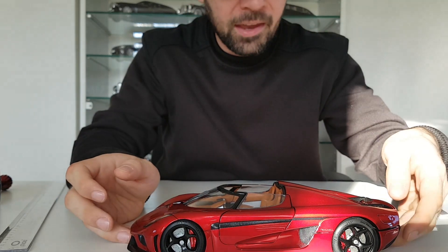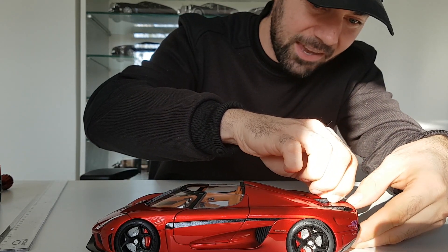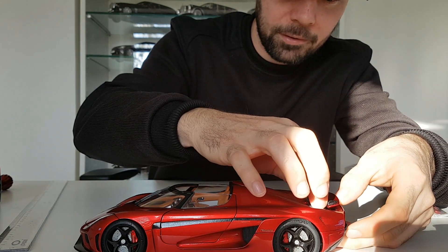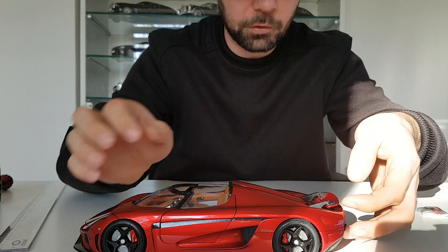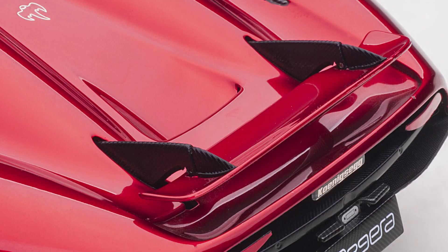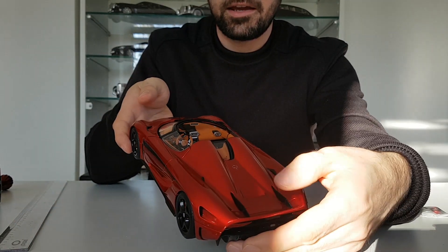You also have a rear wing that you can pull up, and you can adjust it — you can manipulate the angle. Then it goes fully down, back to its resting position. Very nice.